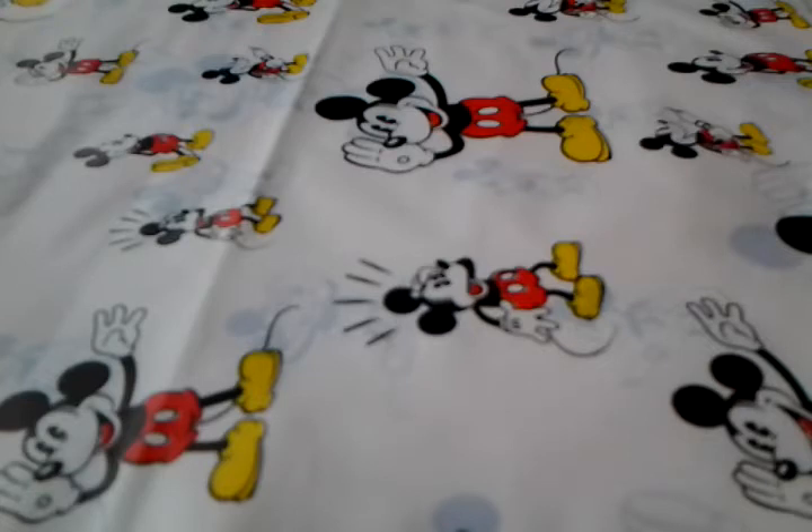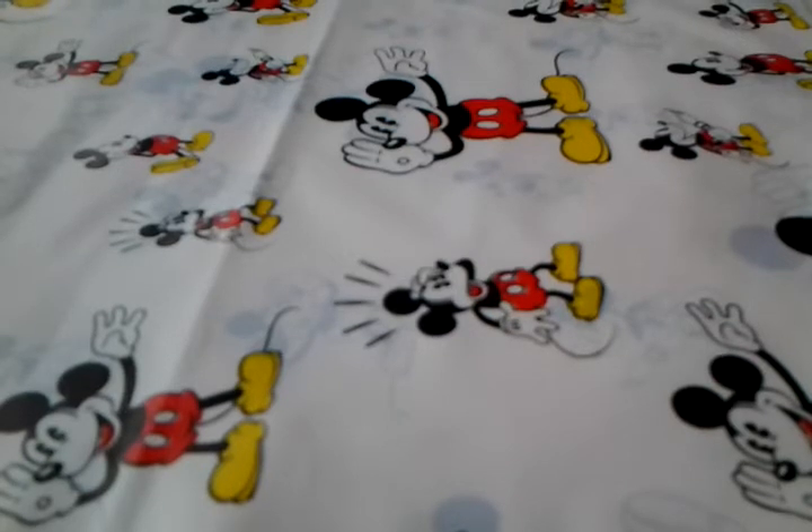I waited a long time to show you guys, because I wasn't really too sure how you guys would respond to it. But I've just decided — you know what, let's just do it. So yeah, these are the very first creations that I made. I'm saving the ones I just recently made for another update, if you guys would like to see more. So yeah, let's just get started now.